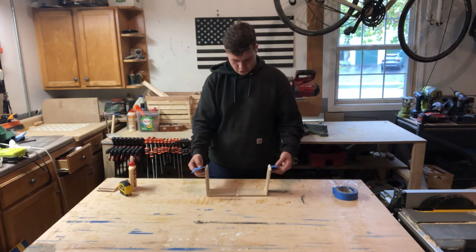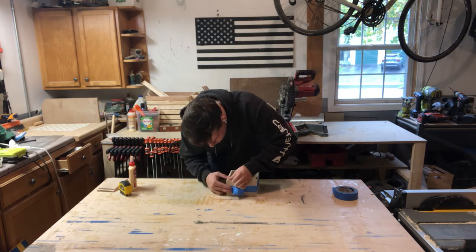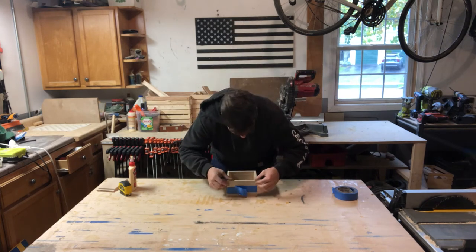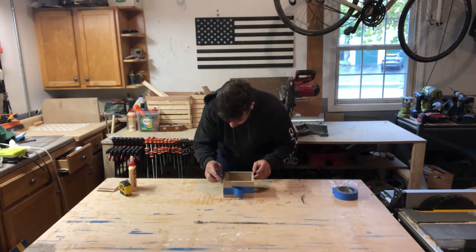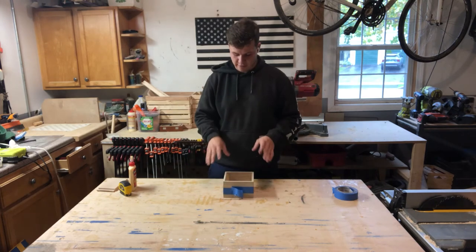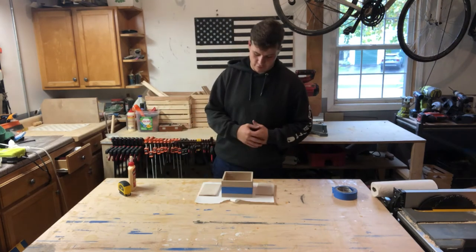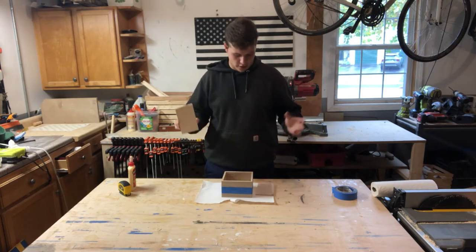Put a healthy amount of glue in each one of these slots. Once you've got those all glued, you're just going to wrap it — this is super satisfying to do. Just line it up and fold the tape over. Now you've got the box. Check those corners and wipe the glue off with your finger so you can make sure those miter joints are looking good. Then let this sit for about an hour just to be safe.